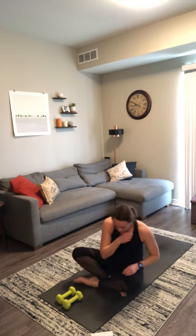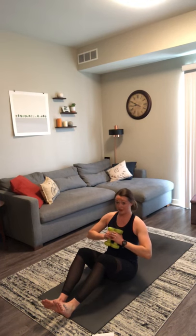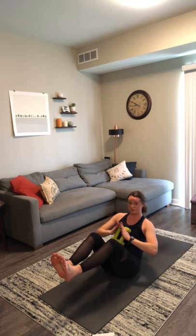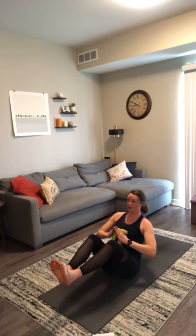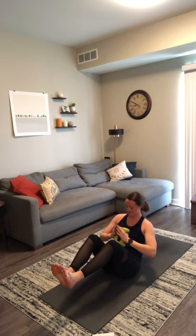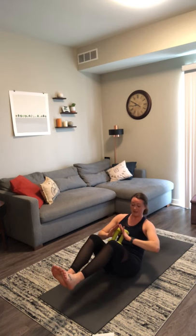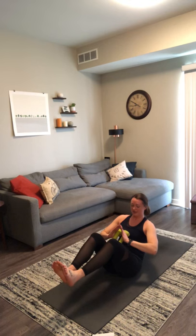Grab your weights. First, starting in boat pose — bring your weights together at heart center. Lean back until you start to feel your core engage. You can stay right here with your heels on the mat or you can lift them away from the ground. Whatever option you choose, I do not want any rounding — I want you to sit up really tall. Actively pull your low belly up and in. If you're not shaking, you're not working hard enough. Sink a little bit lower. Last 10 seconds — keep it up. Give me three, two, and one. Awesome job.